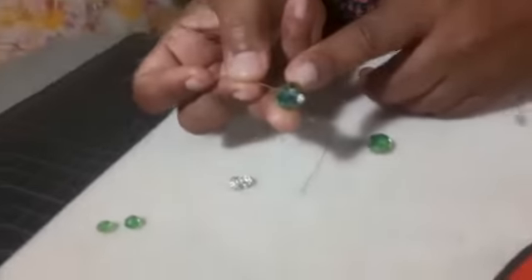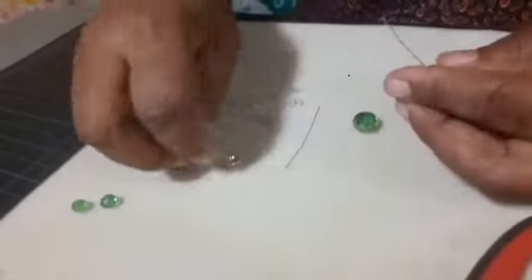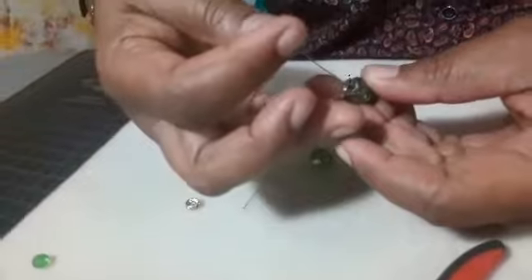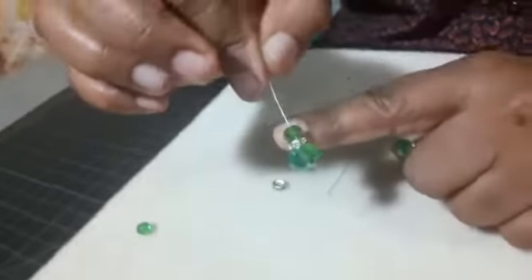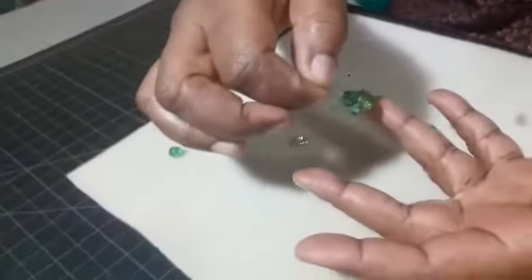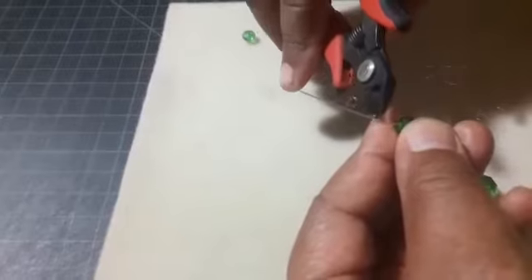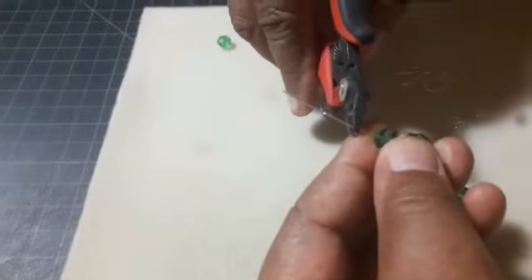And this is how it will look — my rhinestone spacer and my eight millimeter. Now I'm going to put the end of my ball pin — or even if I was using a flat head pin, I would put it against my ring finger, hold it down with my thumb and have it resting on my index finger. And I am going to use my flush cutter to cut as close to the edge of my index finger as possible.